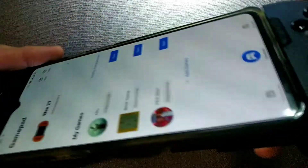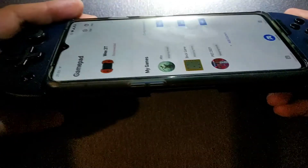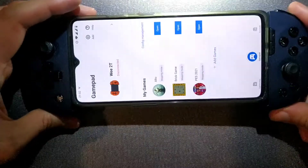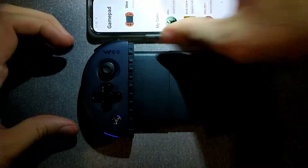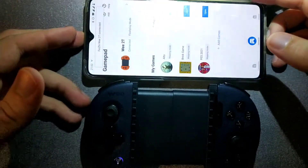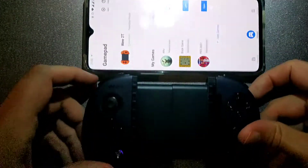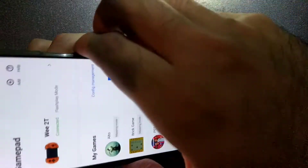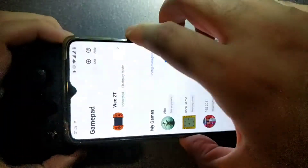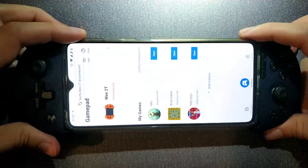Hello everyone, I'm going to show you the problem I am facing. Let's turn it on — as you see, nothing is happening. But now suddenly it's connected. Okay, let's try again, let's try to mount the phone one more time. You see, and it's disconnected.